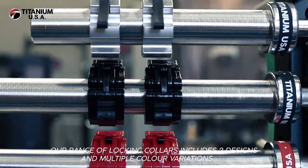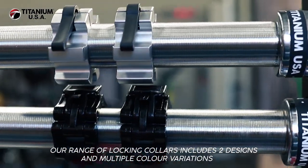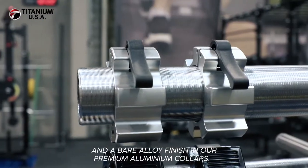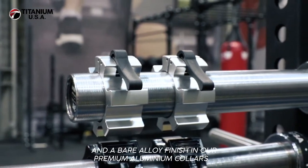Our range of locking collars includes two designs and multiple color variations, including black, red and blue in our nylon collars, and a bare alloy finish in our premium aluminium collars.